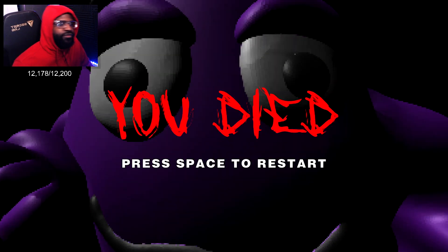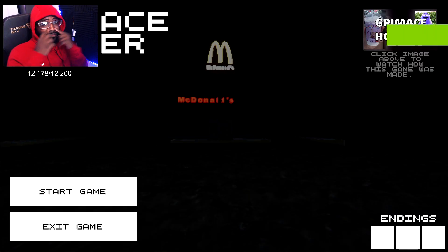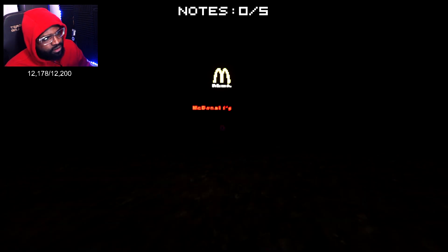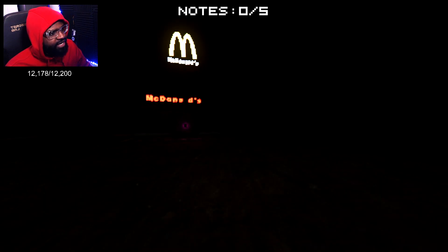I'm off of this. Grimace my ass — Grimace, you can shake this. Alright, here's another Grimace game. The last one is called Grimace Shaker. It has three endings. Depending on how annoying this gets, I might not even get an ending.